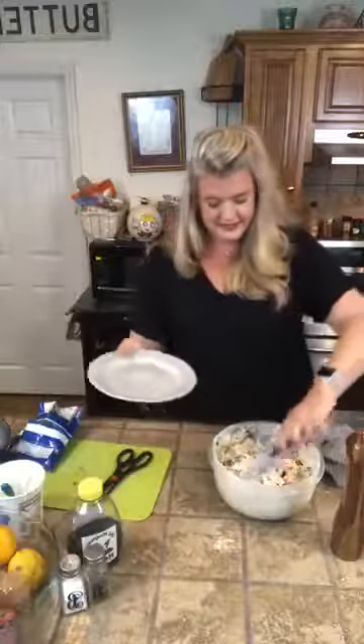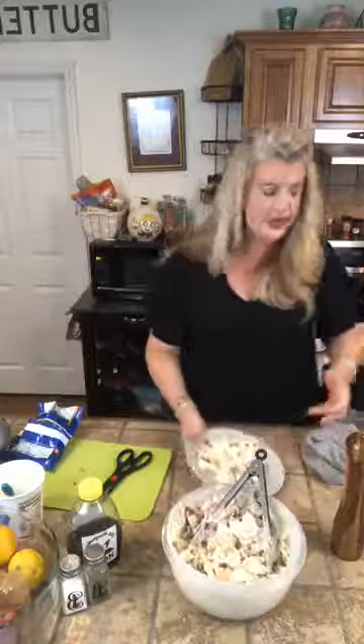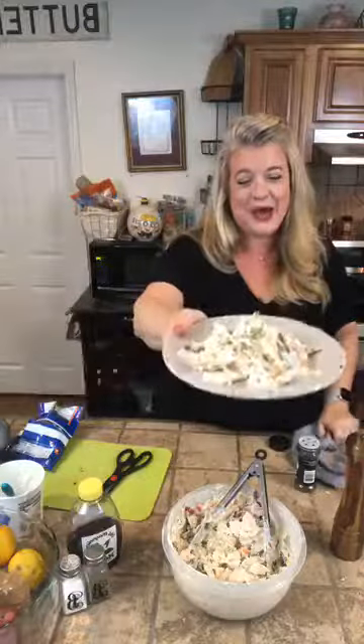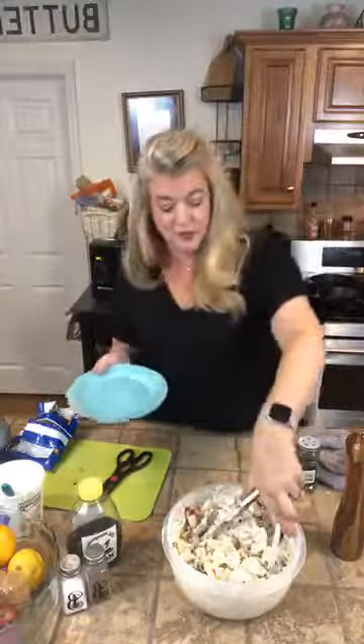So there we go, we got us a pretty plate. We're going to pile that goodness right up on there. If you wanted to, you could garnish this with a little bit of parsley just to add some color. And you have a quick and easy meal ready to go. You can make this tonight and it will be ready — and probably even a little bit better tasting — for you tomorrow.